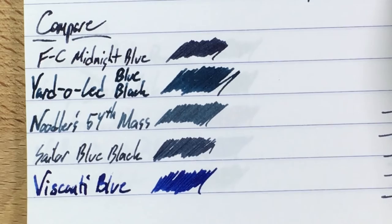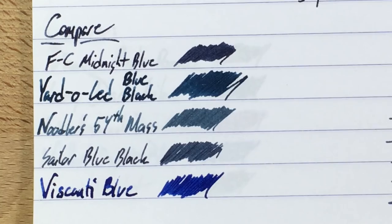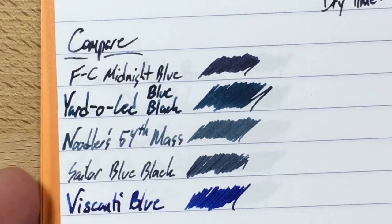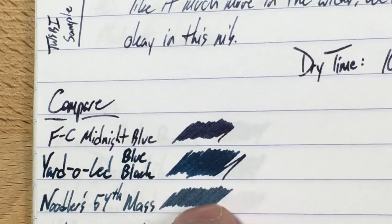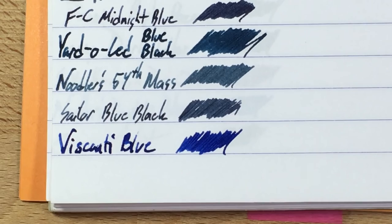Let's take a look at the comparisons. I usually keep a lot of blues inked up, and now is no exception. Graf von Faber-Castell Midnight Blue is up at the top — some sheen, not a whole lot. Underneath that is Yard O' Led Blue Black, which I really love the color of. It's more blue, and you can see why I think the Midnight Blue is a little bit purple by comparison. I've had some flow issues with Yard O' Led, so I'm not totally sold on it.